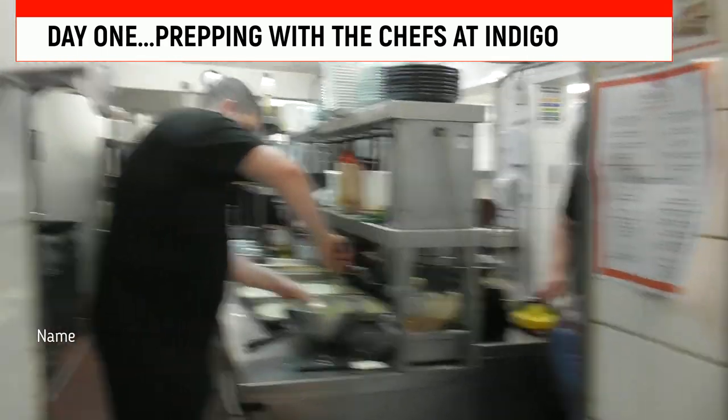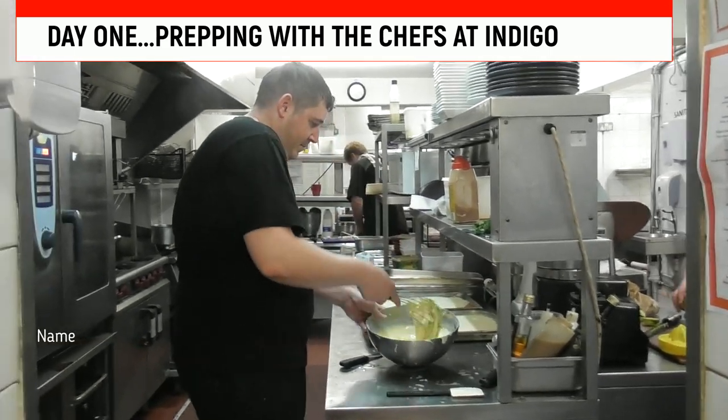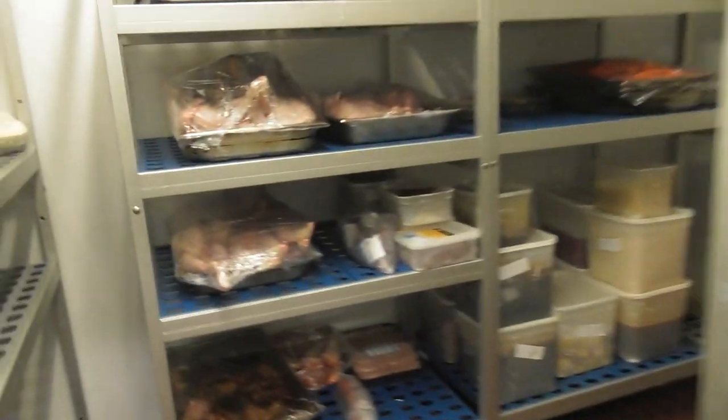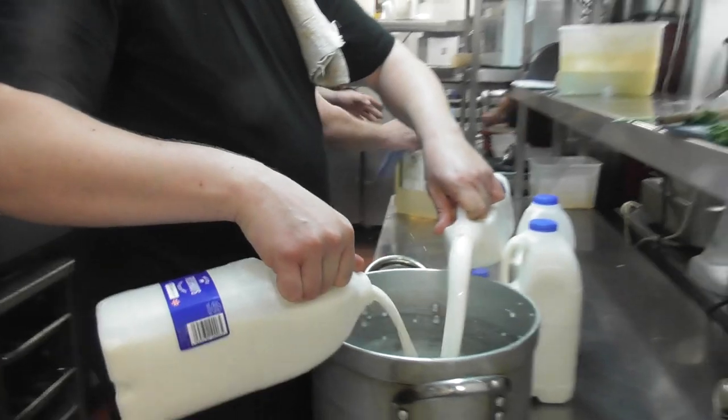I am in a big kitchen here at Indigo Restaurant. I'll take you out and show you what it looks like in a minute, here in the heart of Worthing. Look at here — in the oven we have our peach cobbler cooking. Let me show you the key lime pies we've done. Two key lime pies, cooling down.